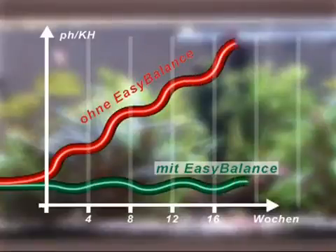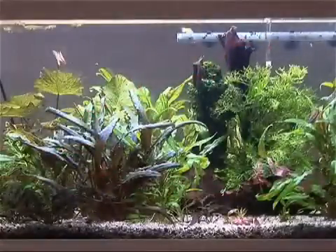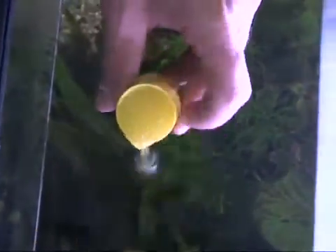and aerate your aquarium properly, both values remain stable at the correct level. There's no danger of the water becoming too acidic. Easy Balance also minimizes the polluting effects of excess food and waste. Its new formula considerably reduces nitrate and phosphate,